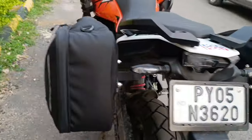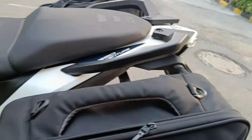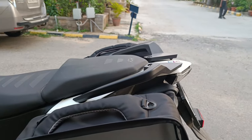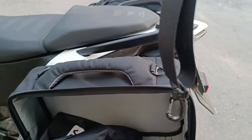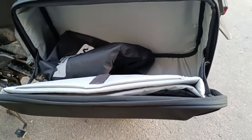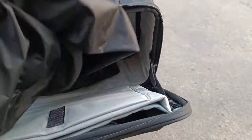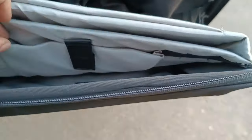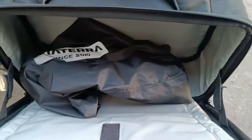Apart from being quick release, you can also use these bags as a sling bag. Viatera has provided a sling for one side of the bag, so you can use it as a laptop bag or an overnighter. There is also a second rain cover, and a very thoughtfully designed laptop pouch where you can carry your laptop, iPad, and other knickknacks.